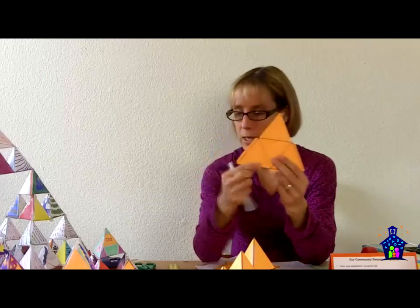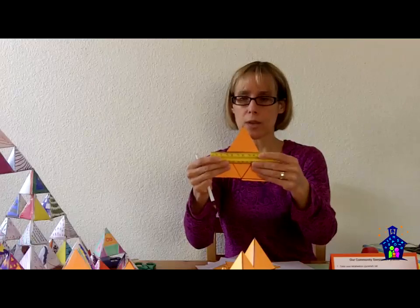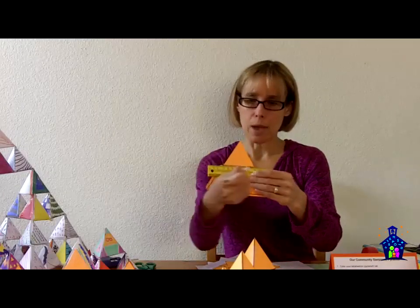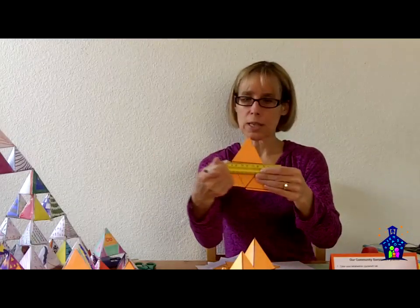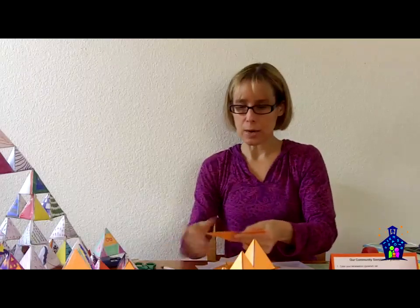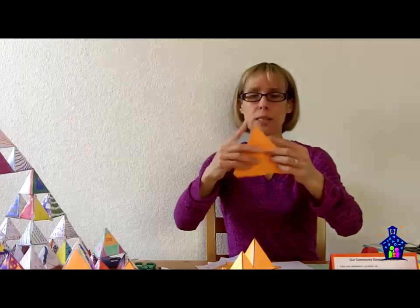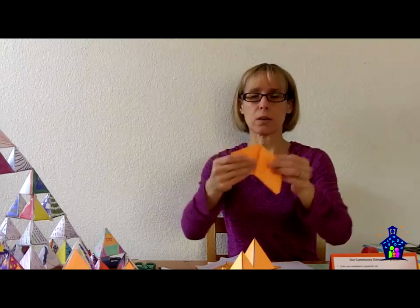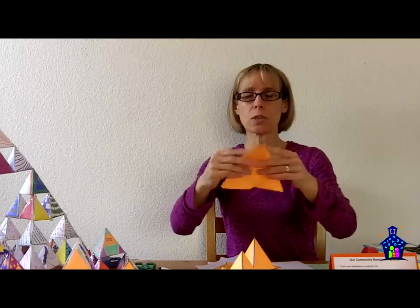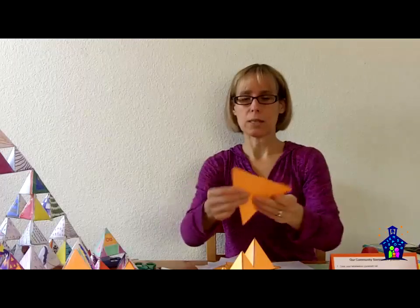Once they've cut it out, they're going to take the ruler and score the lines — trace those fold lines just like this. Because what's going to happen is it's going to make it practically fold itself. See how super easy that was to fold? So once they're all scored, they just go right along those lines. The real little kids have mom or dad helping them do this.